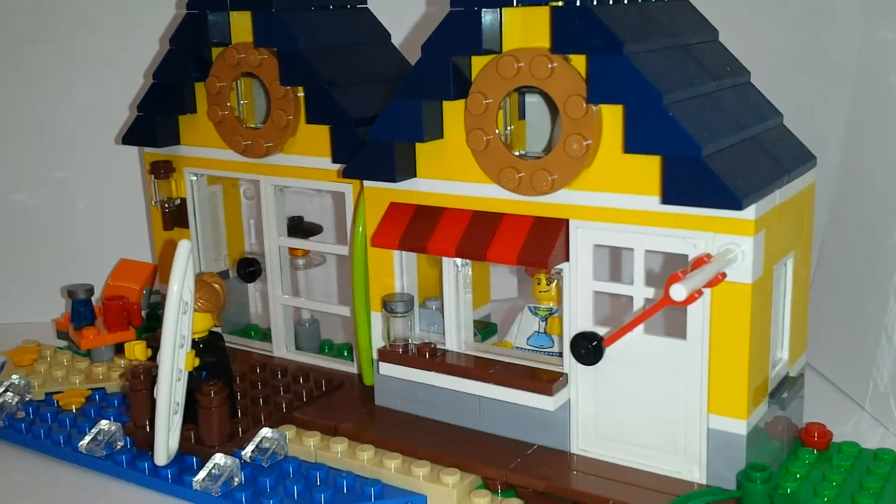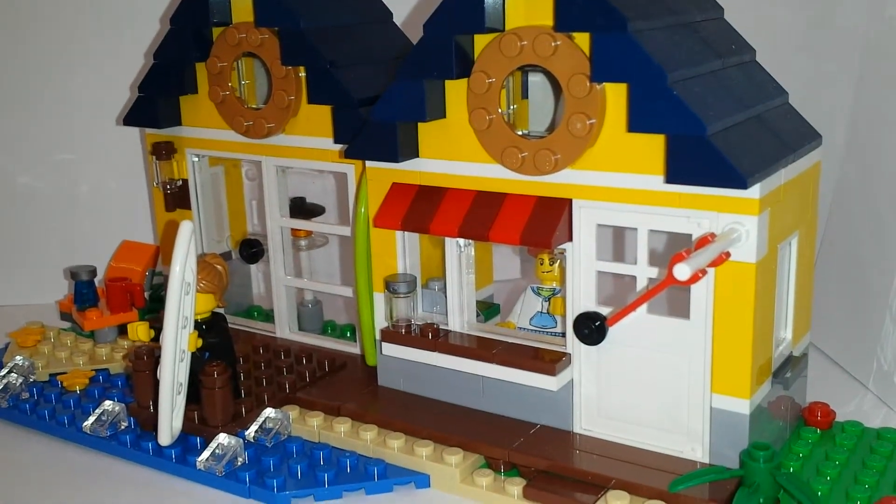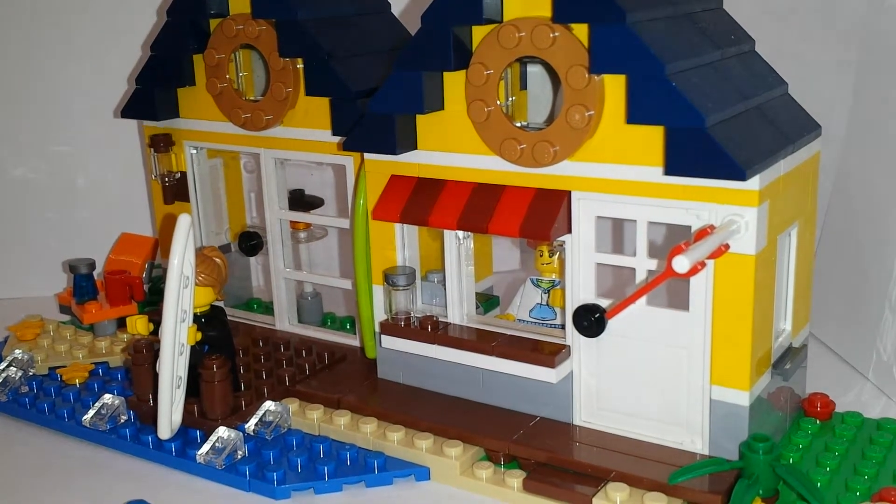Welcome to my review of set 31035, the beach hut, 286 pieces. Let's get to the set.